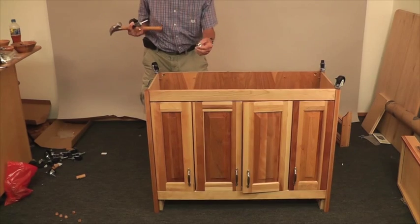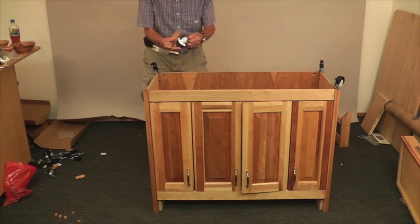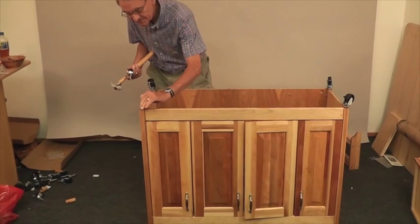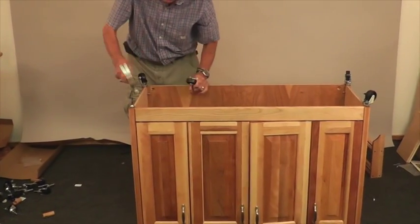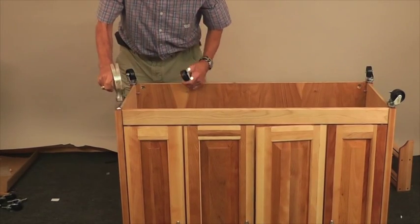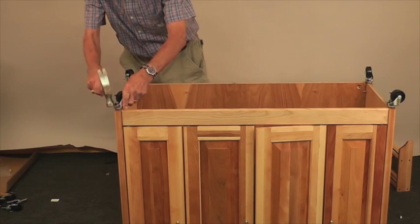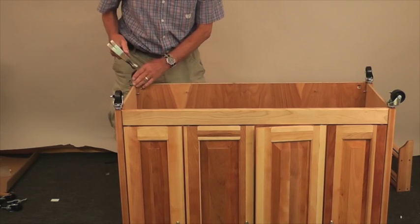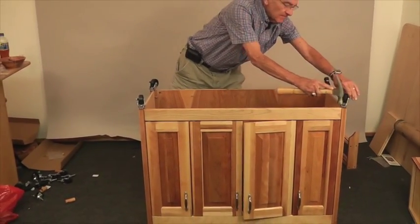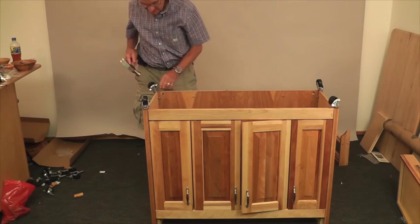While we have this upside down, it's a good time to put the wheels on. Usually put the locking wheels on the front — those are the ones with the little lever. Take the little sleeves, put them in, and tap them down so it's easy to grab the wood. Then push it down or hit on the metal to seat it. Do that to all four of them, making sure they're seated well in the wood. Locking wheels on the front, free-rolling on the back.